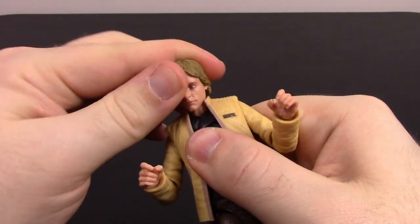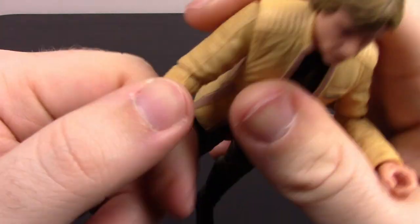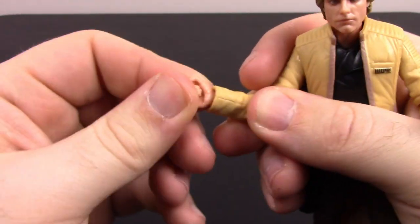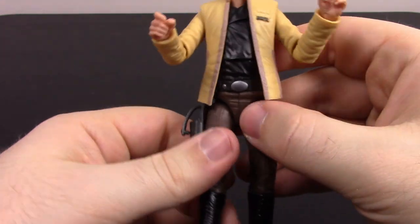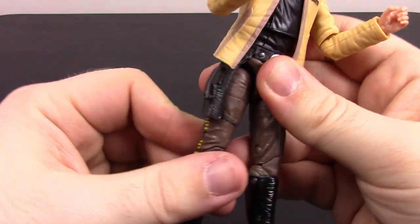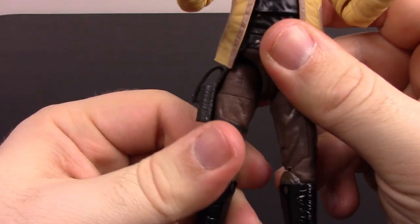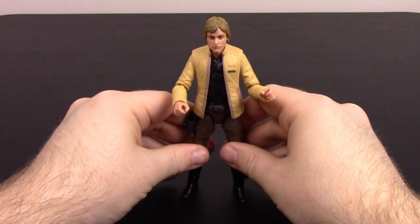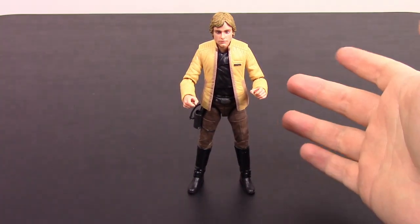For articulation, the head can twist and nod a little but the hair and collar get in the way. Arms come out just over 90 degrees and can rotate. He has a single elbow joint with a twist. Wrists can twist and flex but the jacket sleeves restrict movement. He has a slight ab crunch and chest twist. The legs don't come out too much — you have to twist them to the side to raise them. The holster gets in the way on that leg. Has a thigh twist, double knee joint, and the foot can flex and twist. Very basic figure but the design looks really good overall.